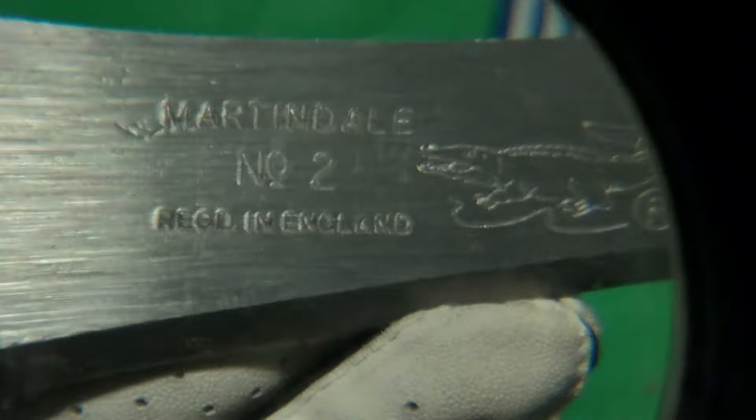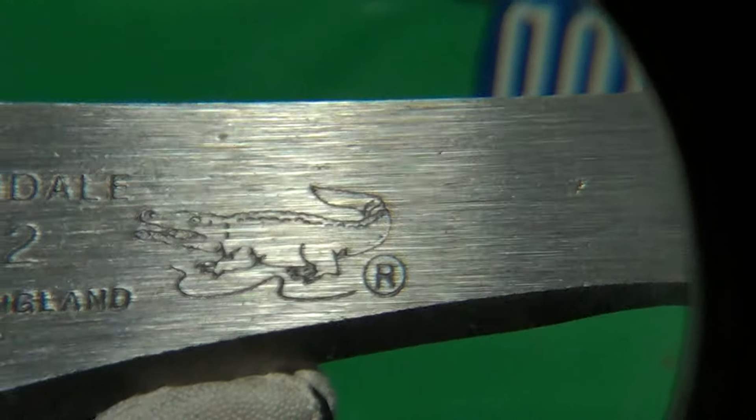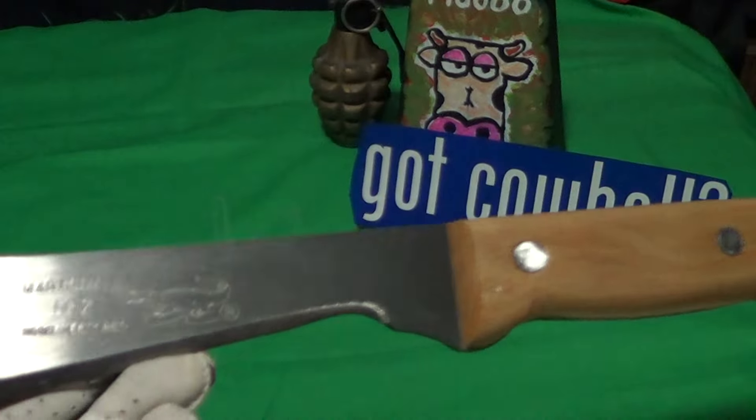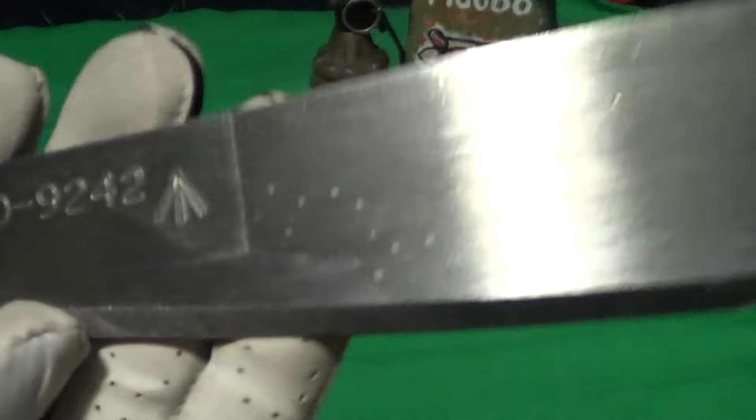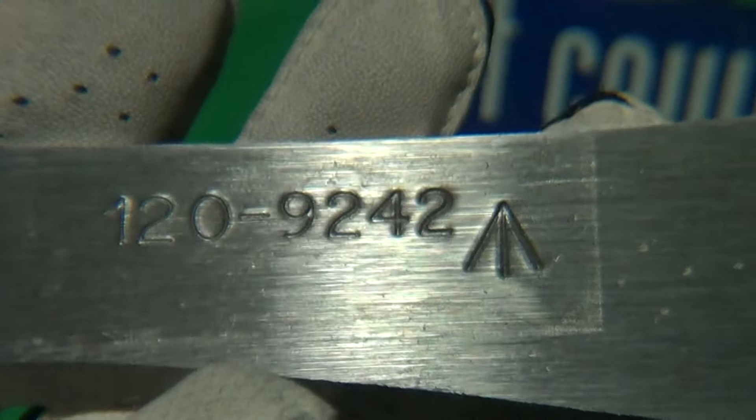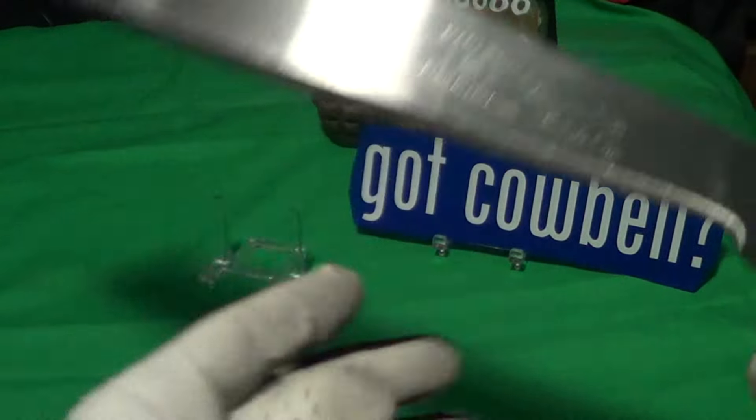The blade markings read: 'Ralph Martindale England Limited, Quality Guaranteed,' with a little crocodile stamp. It also says 'Martindale Number 2, Registered in England, Not Made in England.' On the other side it has a part number — not a serial number, a part number.